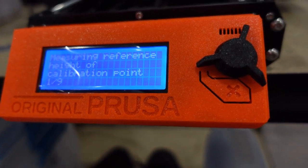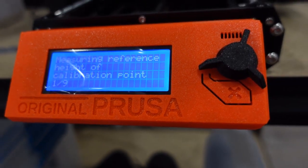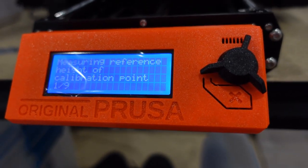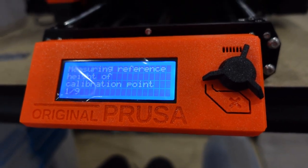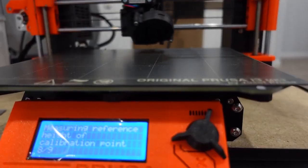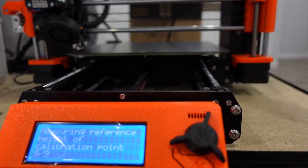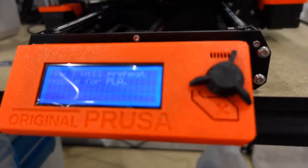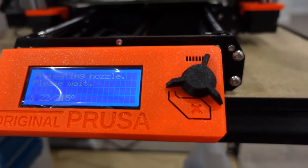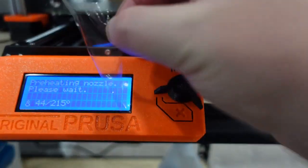Now it's going to be measuring reference height of the calibration point — one out of nine. It's going to calibrate, and hopefully this shipped well and wasn't kicked around like a football or something. It's going to heat for PLA. And I always take these things off — the screen protector — which is usually the hardest thing about setting up the printer. Oh man, this is the easiest I've ever had it.